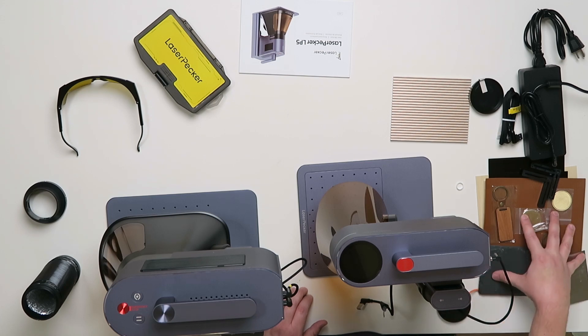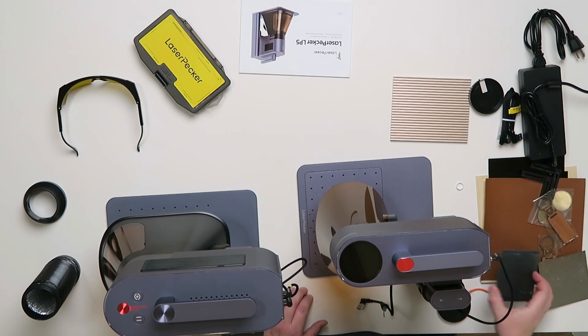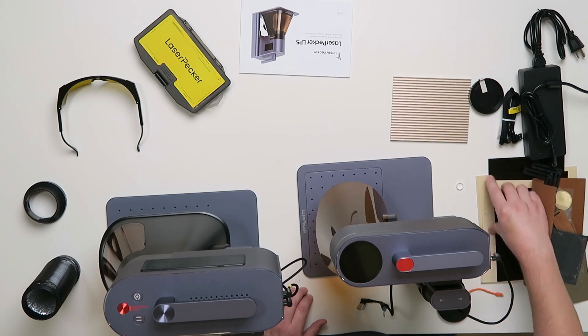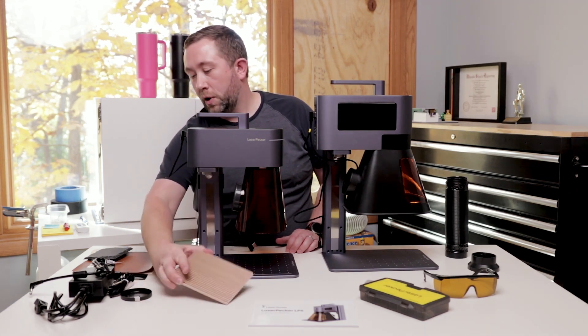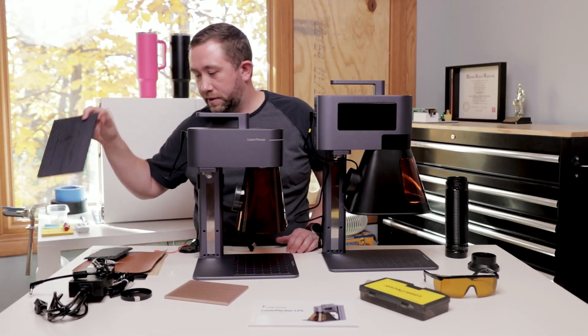It has a more robust material kit, which some of that is to show off the more powerful IR laser, which can truly engrave metal instead of just marking it. There's some key chains, slate coaster, leatherette, aluminum, and plywood, and it does come with the heat sink plate to cut with. For the LP4, you could buy one for $20 but it did not come with it.